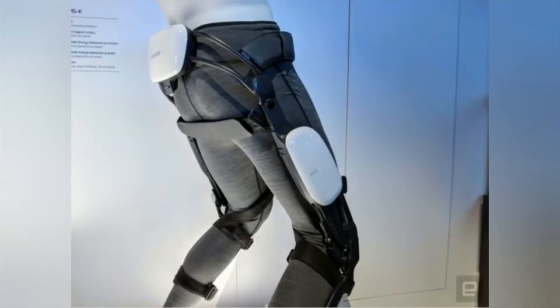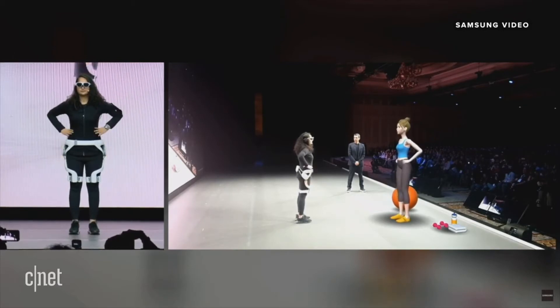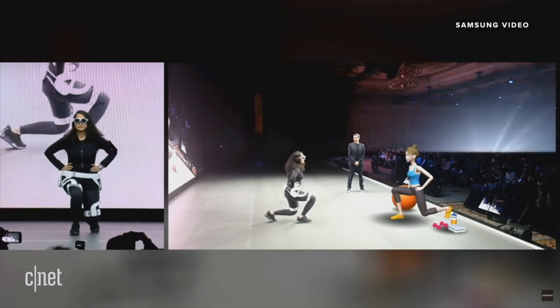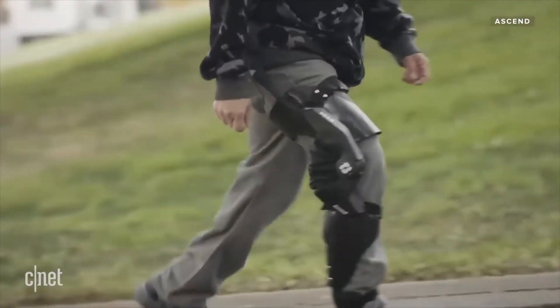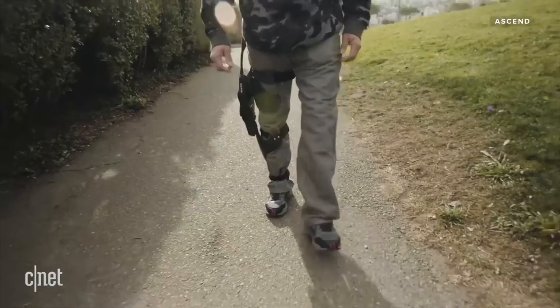In this video, you can see Samsung's GEMS-H exoskeleton that targets the hip joint. GEMS can also be combined with augmented reality technology and can help users with, for example, a personalized fitness routine.